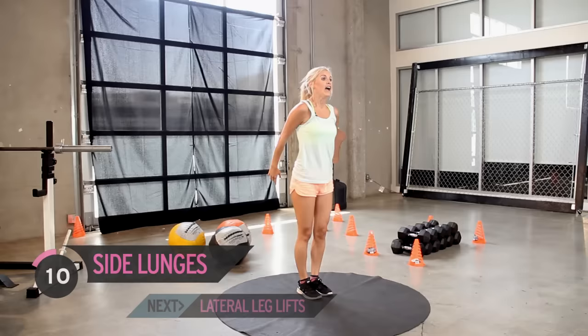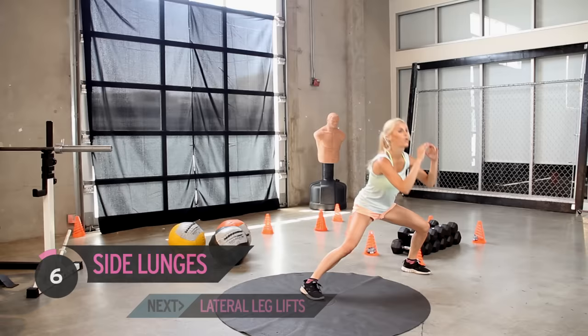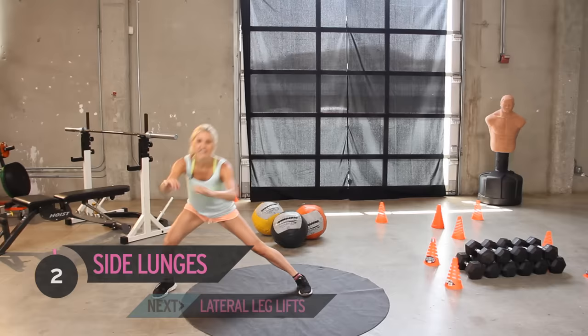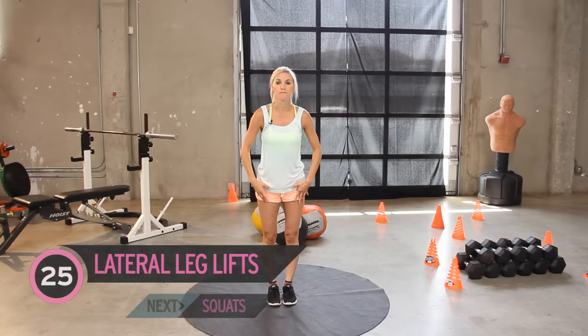Count with me for the last one — eight, six, all the way, come on, four, two more, last one, and release. We're going to keep standing — my legs are feeling a little bit like this. How are you all feeling?